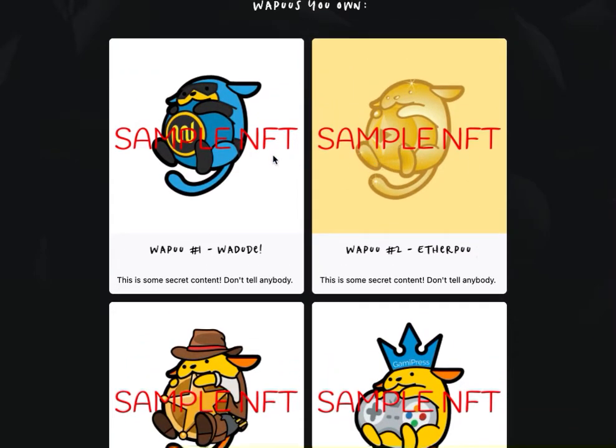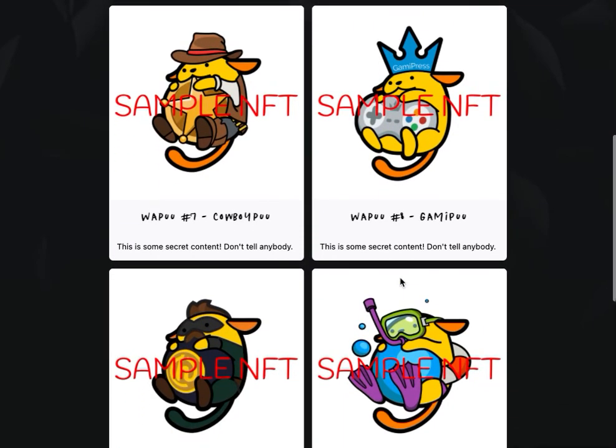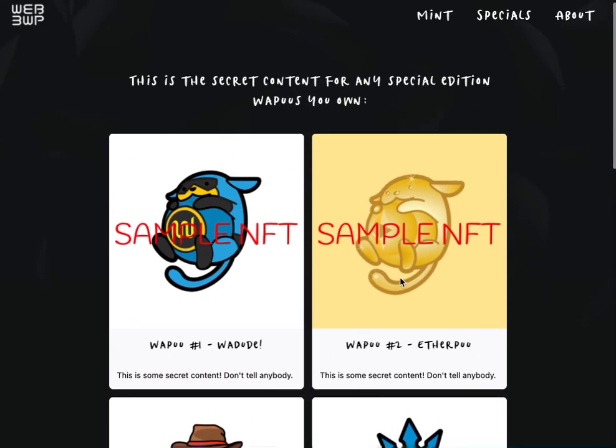Here I can see my special edition Wadude from WPMU Dev, and this is the secret content that is included with it — only I can see that. Normally the secret content would have things like a special coupon code or instructions for how to redeem it for a free membership or free content, provided by the sponsor. Or maybe it's just a fun secret message depending on the WAPU. This is the page where you can find all that information, and only the wallet owner who can sign is able to view it.